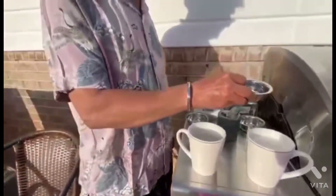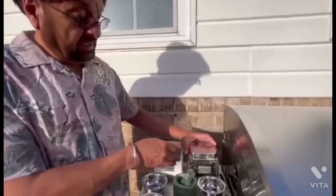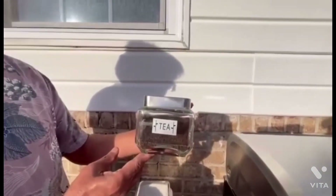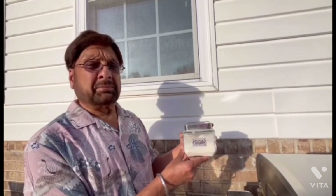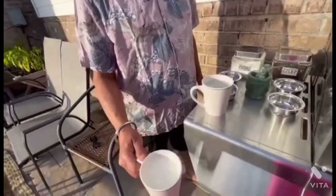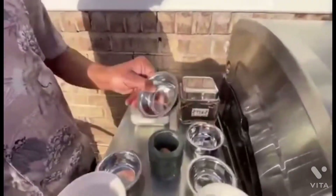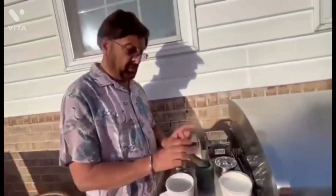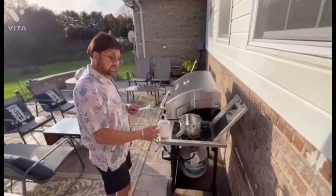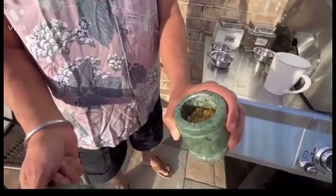We will be mixing all of this together in a mortar and pestle. We crush it as much as we can, and then we will be using the tea almost at the end of the tea-making process. But before that, I will be showing you how to boil one cup of water, mix and crush all the ingredients, and put the crushed ingredients into the boiling water.